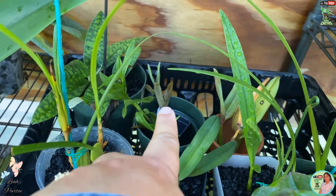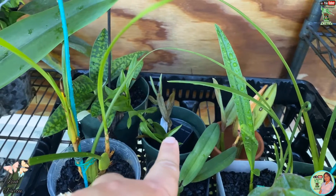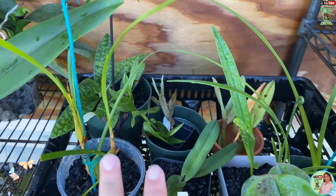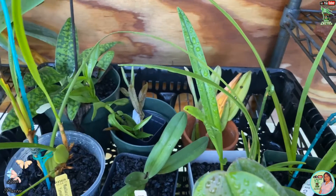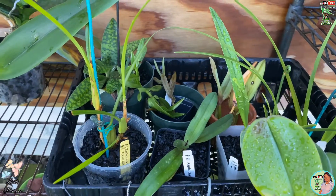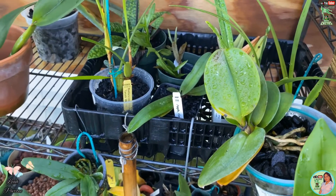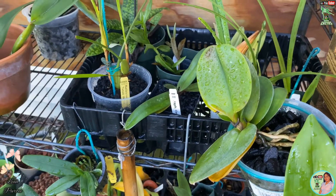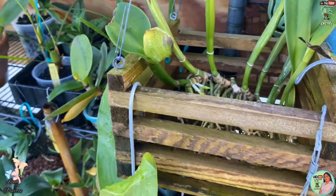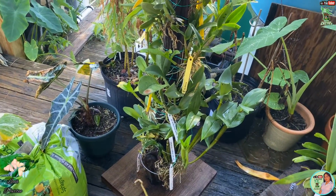One of the growths is starting to act a little crazy, so I don't know if it's going to grow properly. I really don't remember where I put the other ones, but that's my update for my orchids. I hope I could find the other ones — I'm sure I've mounted some of them here.